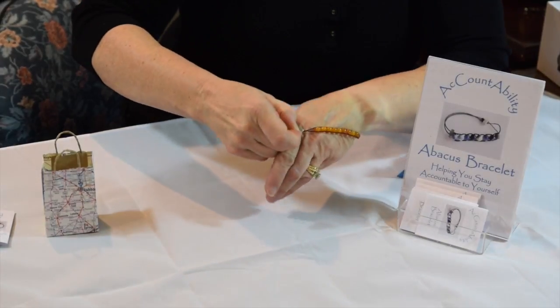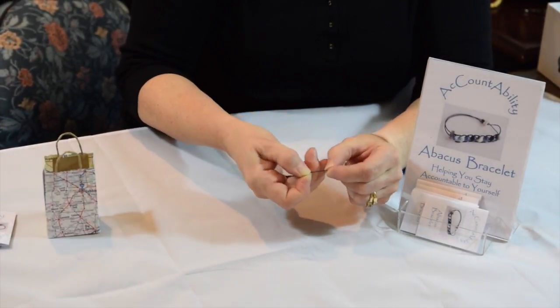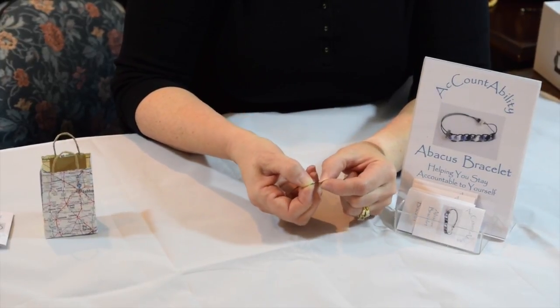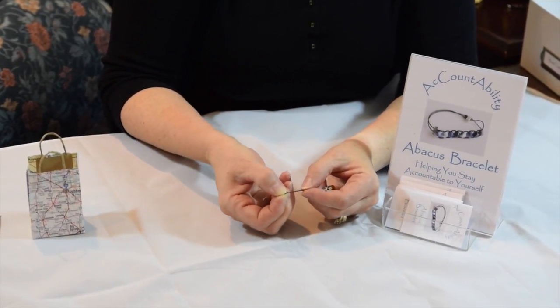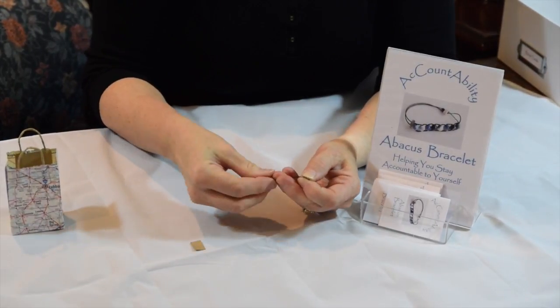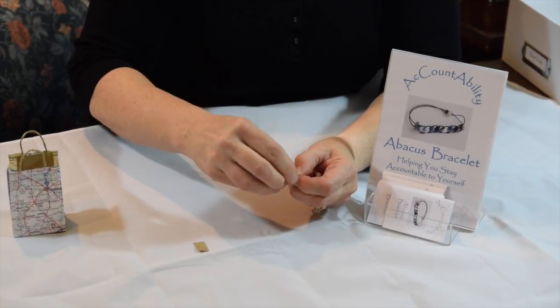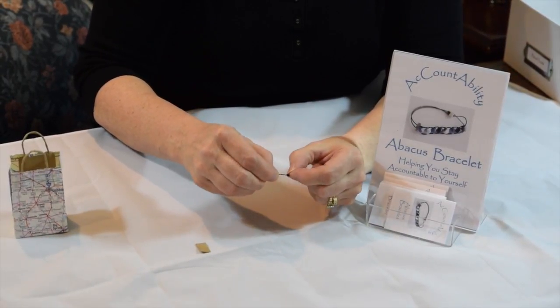I can hang on to that and pull it off. It's extremely stretchy, very easy to take off and on. And then I'm going to tie a double overhand knot. So basically, make your loop — I'll take that little paper off — come up through the loop once, twice, and tie it tight.